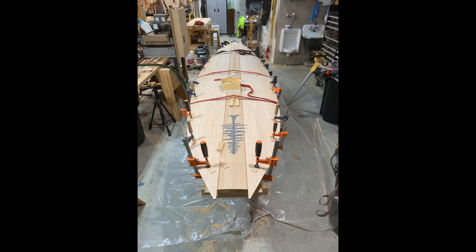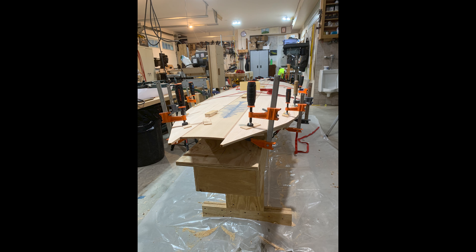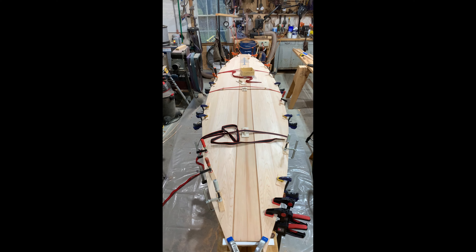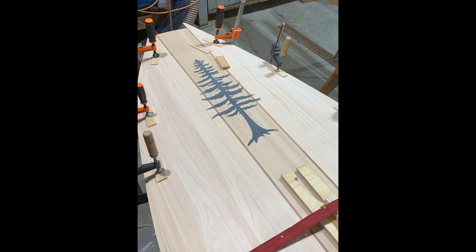There it is bent on. As you can see, it just bends around that curve no problem — no cracking, no weird tweaking, no steam bending or anything like that. Just bent right on, easy. And now you can see the curve of the top of the deck, which is pretty cool. There's the tree. Looks good.